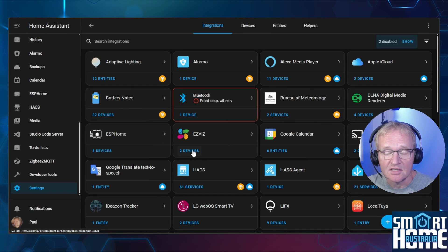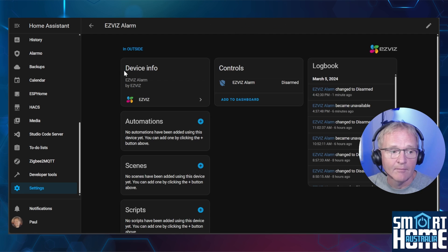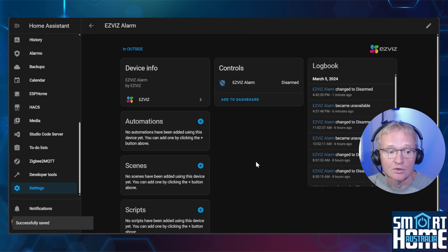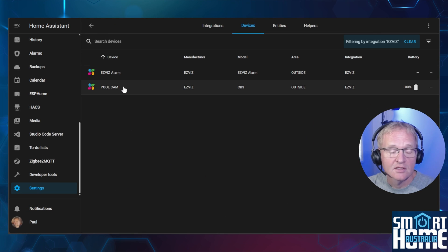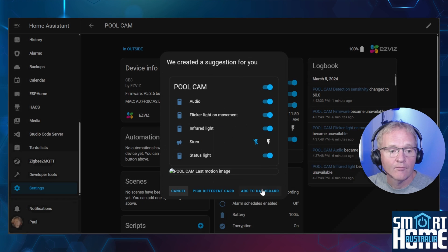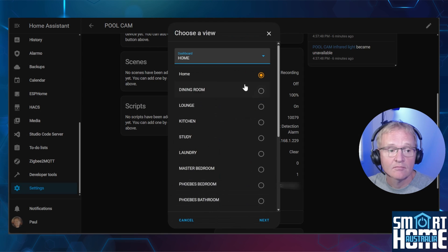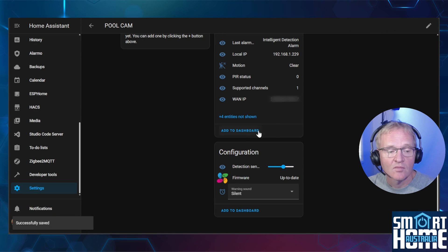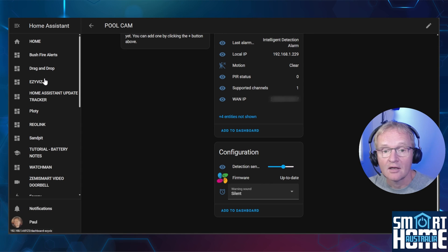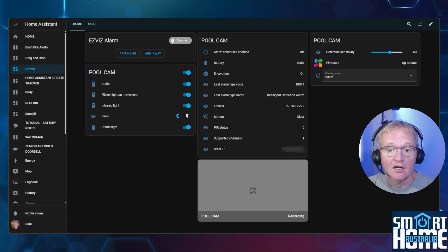Press the two devices link on the integration. Select the EZVIZ alarm, press add to dashboard, select your dashboard and press next, then add to dashboard. Press the back arrow in the top left corner, select the second device, and repeat for the controls, sensors, and configuration. Navigate to your dashboard — you should now see an alarm panel, all available sensors, and all controls available from the application. Note that the live recording does not show.